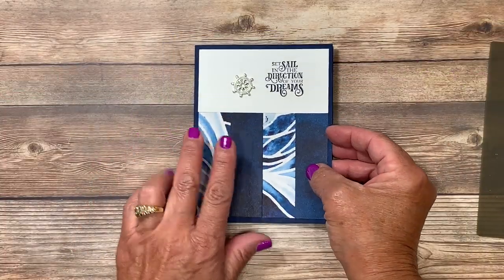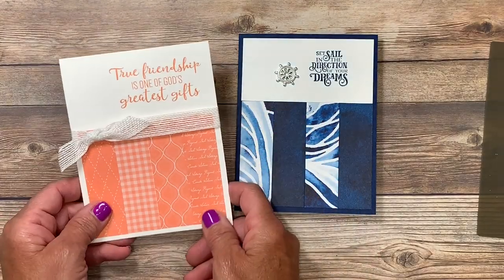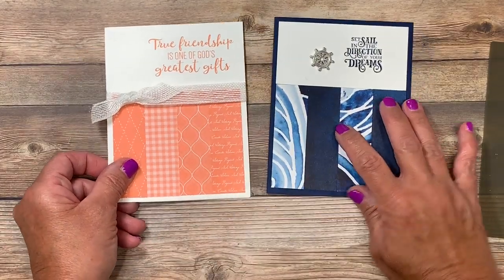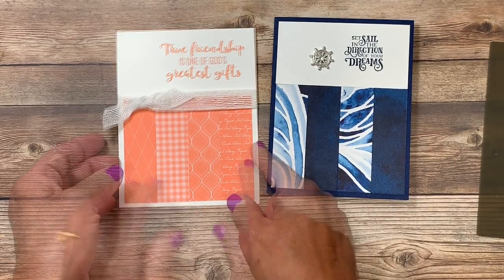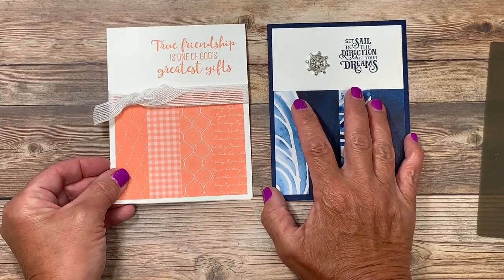Very simple, but I've got two other cards for you using this exact same card layout. This one uses the stamp set called To a Wild Rose for the greeting, and I used the designer series paper in the Grapefruit Grove color. This time I cut my card the long way so that I could wrap the white flax ribbon around it.